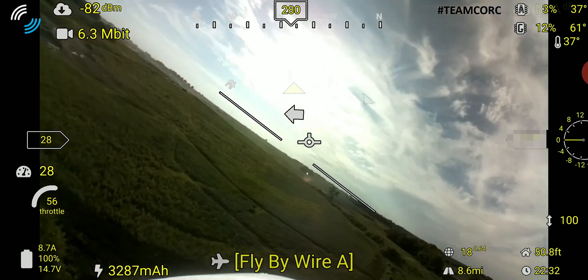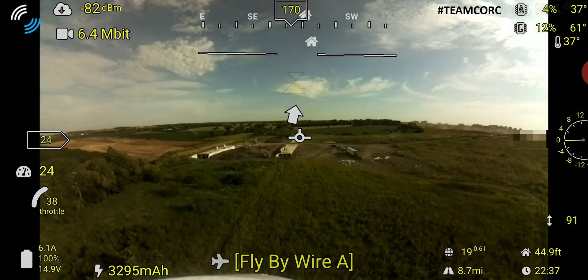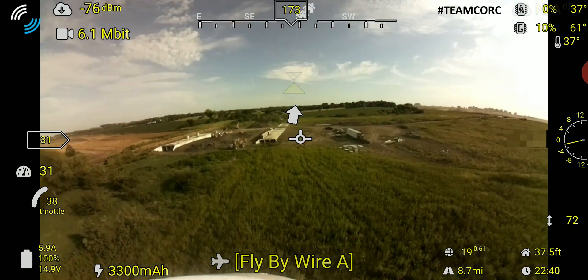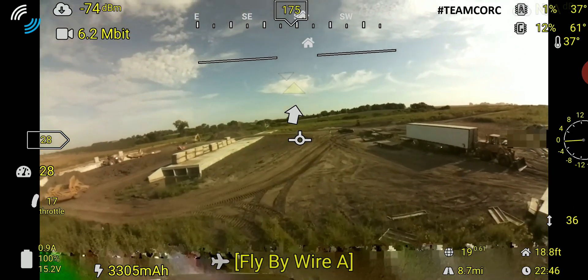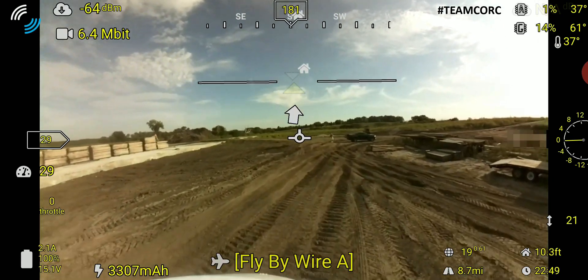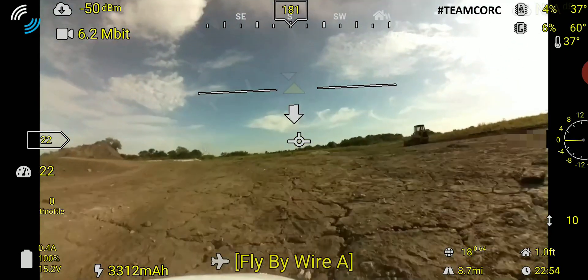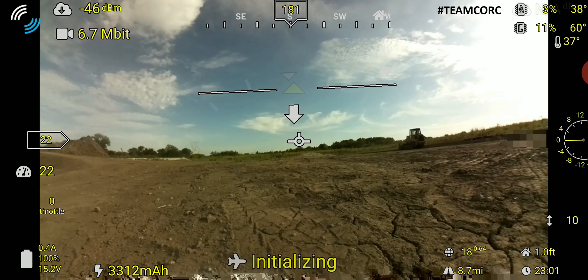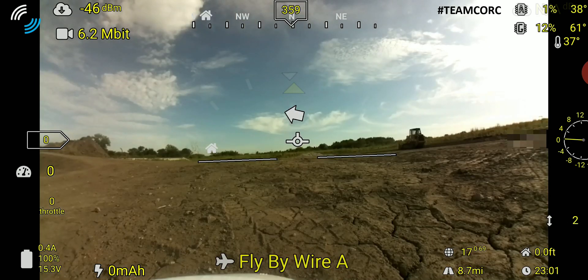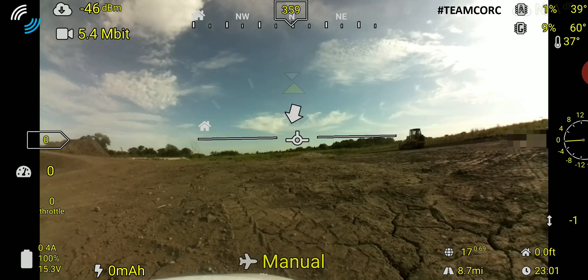Here I'm going for my final pass and then setting up for landing. Bleeding off altitude and speed coming in, and I'll set it down — hopefully not destroy the prop or the plane. And touchdown. Not a terribly exciting flight, but still very impressed with OpenHD and what you can do with such old and minimal hardware. Very cool.